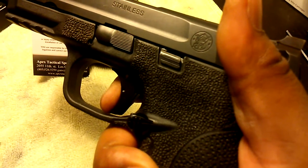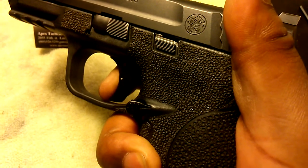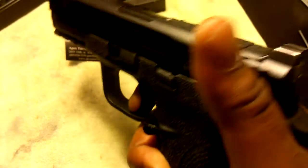So it's much better — let's do it again. It's a much better reset than what came with the factory trigger.